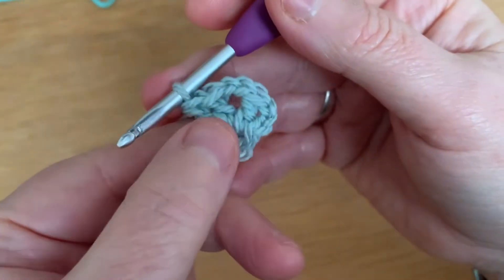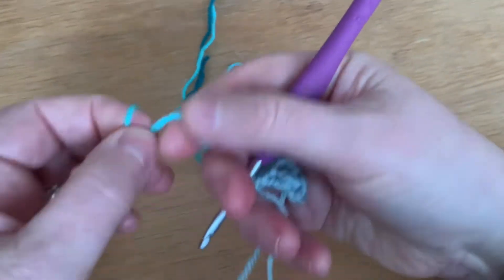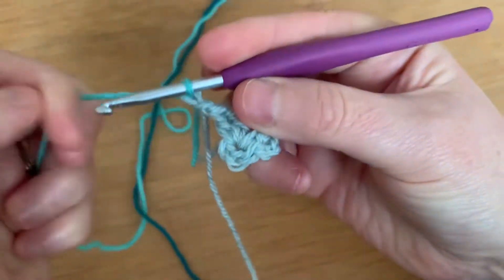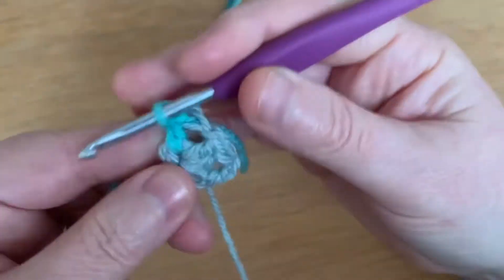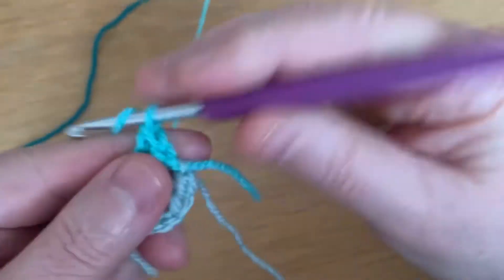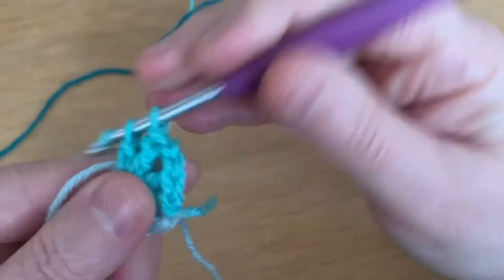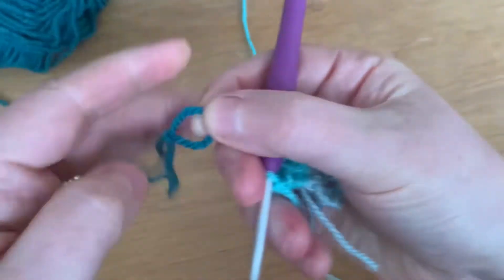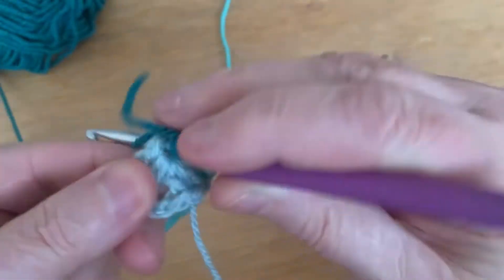Chain two and work two trebles into the hole. What you're looking at is two sets of two, so chain one. Then pick up your medium color, add a slip knot, and do a chain in that color — just pull that through. Do two trebles into the hole with this color. Chain two and another two trebles, then chain one. Pick up your dark color, add a slip knot, do a chain in that color, and work two trebles into the hole.